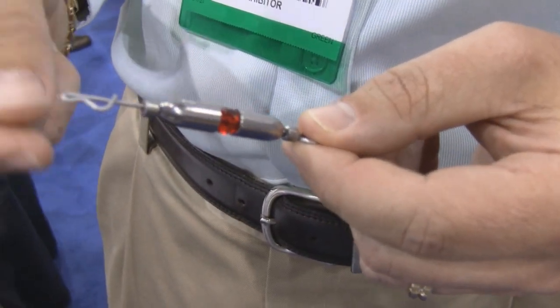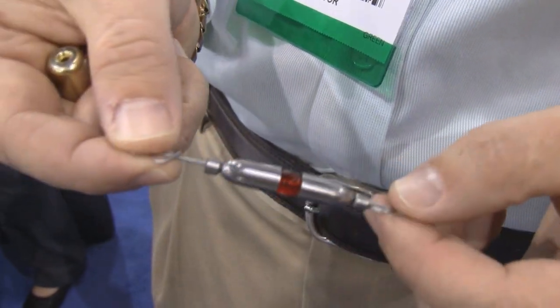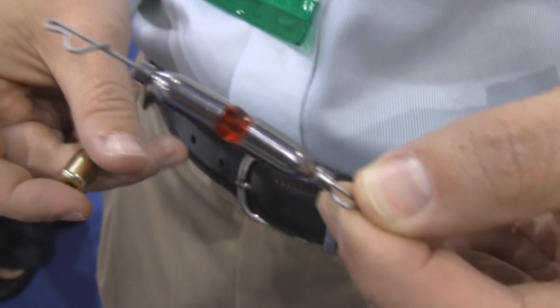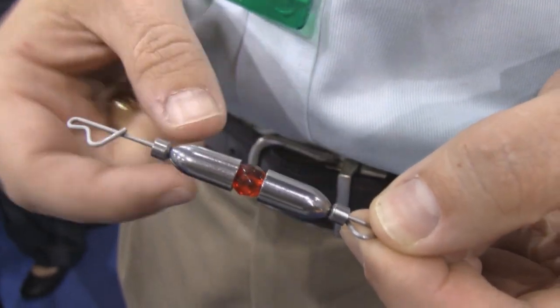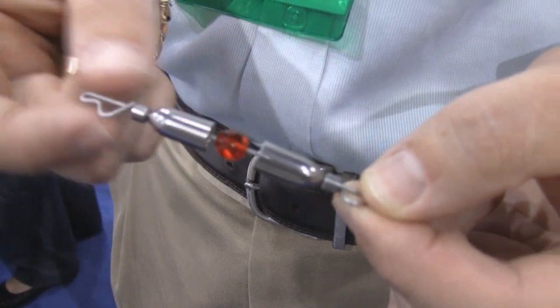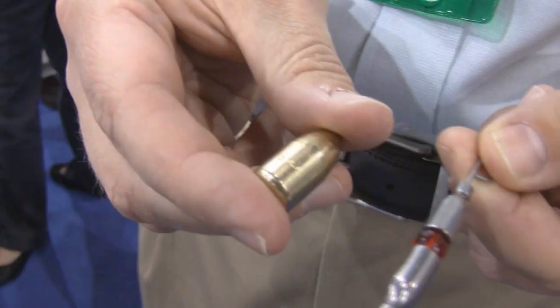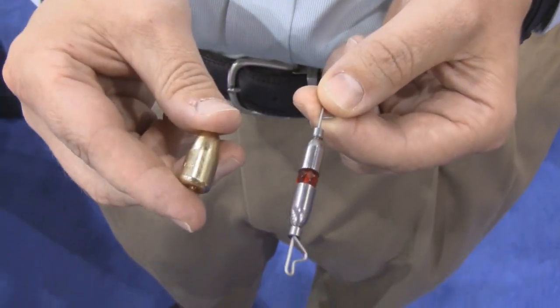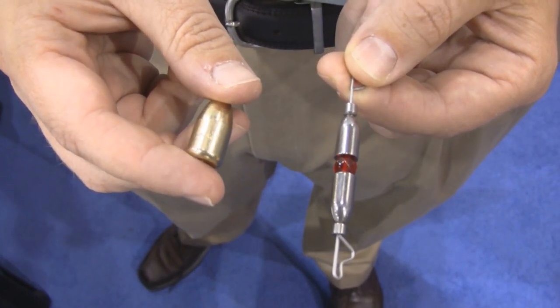Both ends have an R-bend on each end, so you can't put it on upside down. It's easy to snap on your swivels. If you want to change the weight from a half-ounce to a three-quarter, you just unsnap and grab the weight you want, the rig you want, and put it right back on. Here's the traditional brass weight in three-quarter, and here's the same tungsten weight in three-quarter. You can see how much smaller it is, and it's much less profiled.